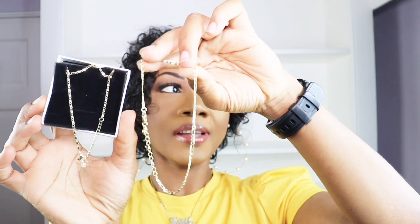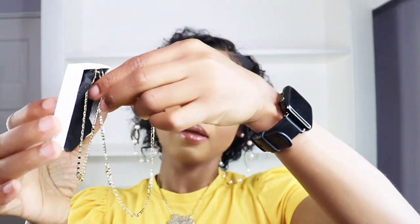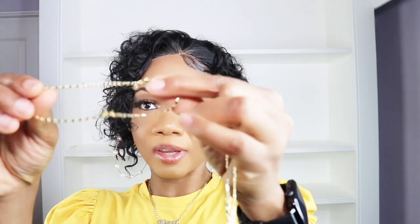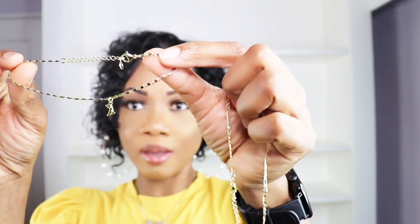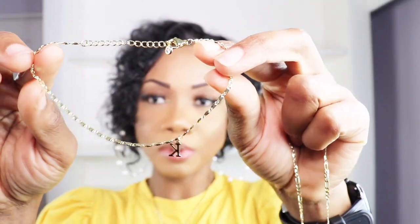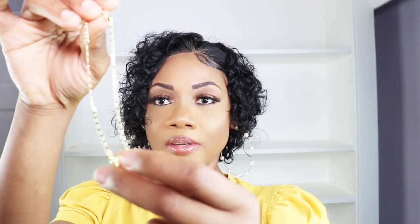It is layered, waterproof, and it is 14 karat gold fill. I'll take it off so you all can see the initial K — you can see it's K. It has the initial K design, it is adjustable in size, layered, and quality material.